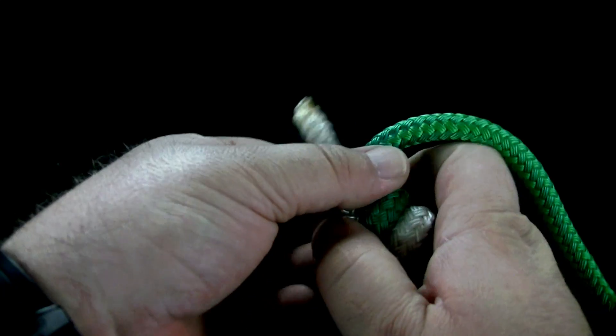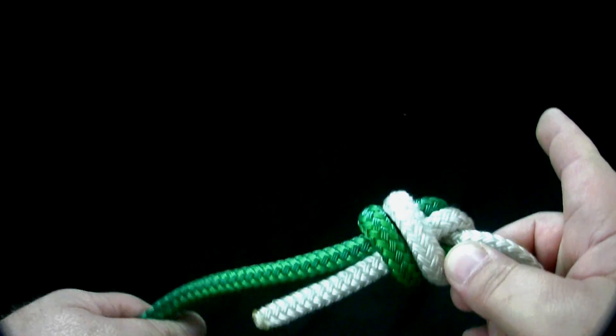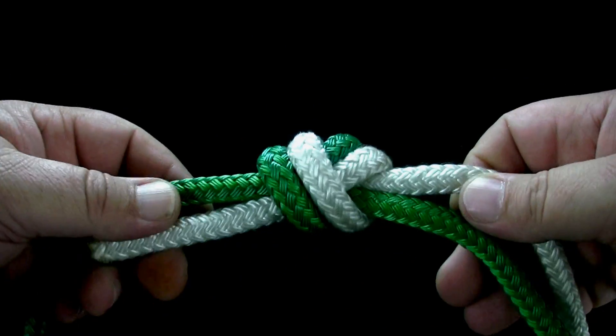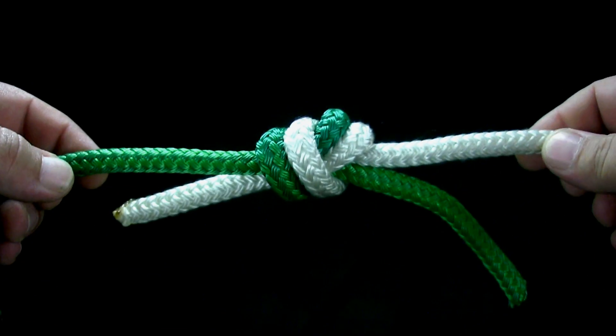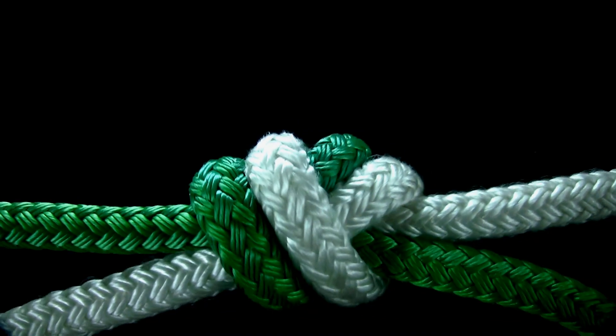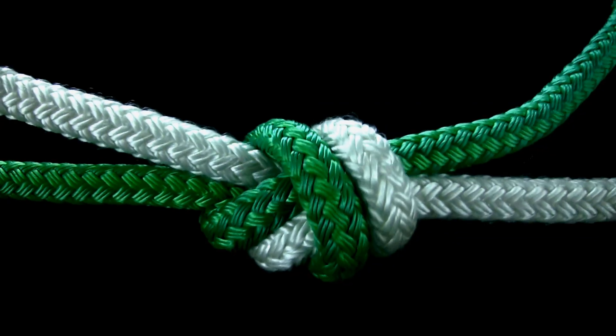Adjust and tighten the knot as necessary.